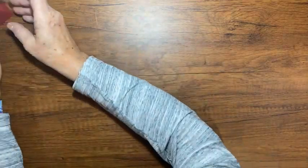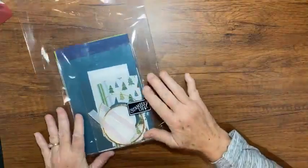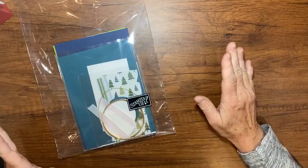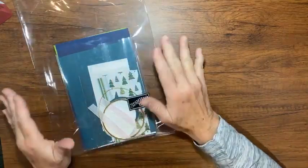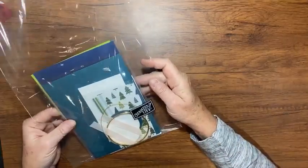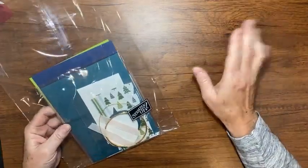But first, I want to let everybody know that I have one more — really one and a half. One packet is halfway spoken for; I haven't had the final yes. But I have one more packet for my November 2023 Christmas paper craft class.